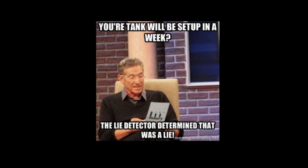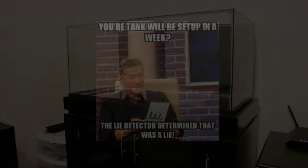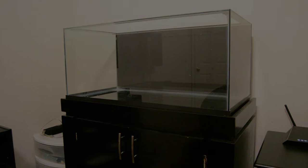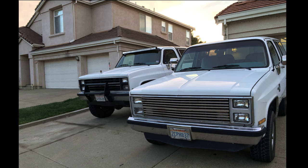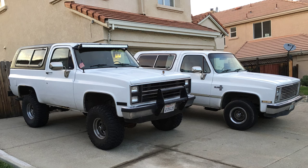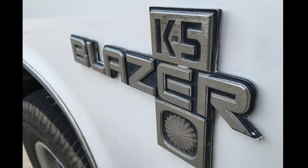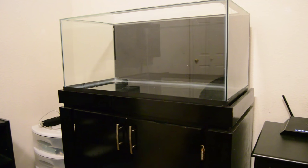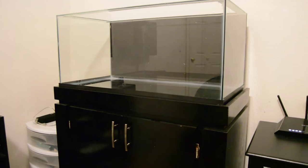One other thing I wanted to talk to you guys about is I just purchased another truck — it's an 86 K5 Blazer. This is actually my second K5 Blazer; I have an 88 as well. I was wondering if you guys would like to see some videos on the build of that as well. I got it stock and I have a bunch of parts for my other Blazer that I'm going to be putting on it. I'm basically doing a build on the truck as well as the tank, so if you guys are interested, let me know in the comments below and I will do a few videos on my progress with the truck.